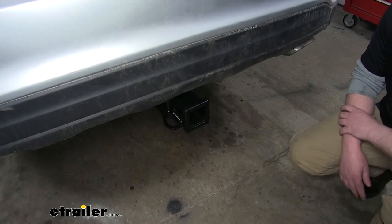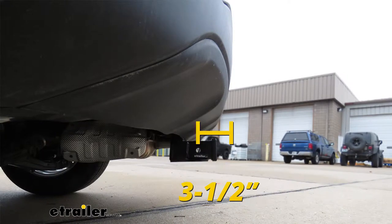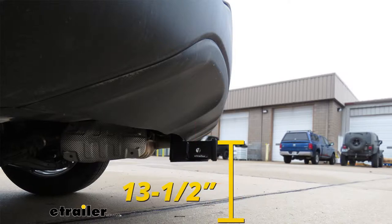Speaking of accessories, I'm going to give you a few measurements that will help you when choosing which ones to buy. From the center of the hitch pin hole to the back of the bumper will be about three and a half inches. From the ground to the top inside edge of the receiver tube opening will be about 13 and a half inches.